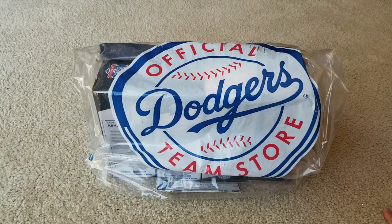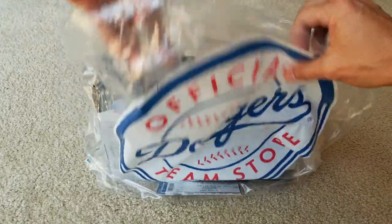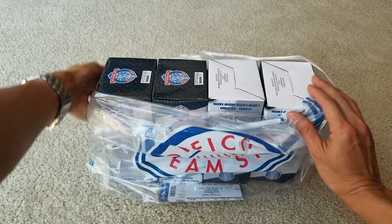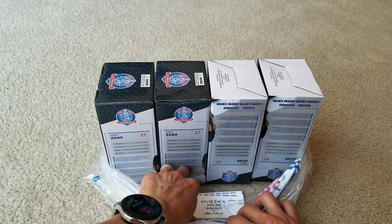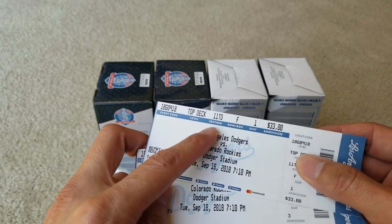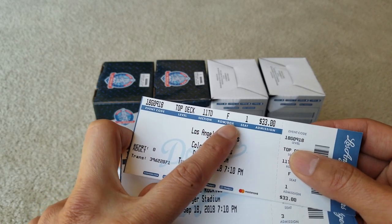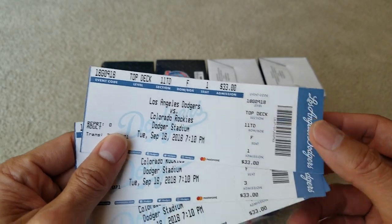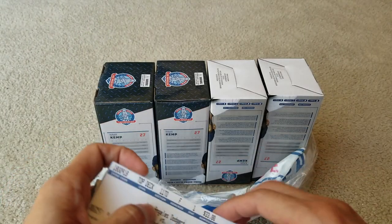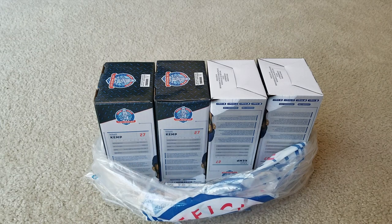We got four of these. Here are the tickets — we sat on the top deck, section 11, row F, seats 1 through 4. The admission ticket was $33 each, so we got four tickets. My wife has one of the tickets too.